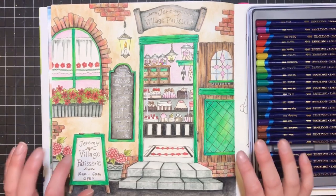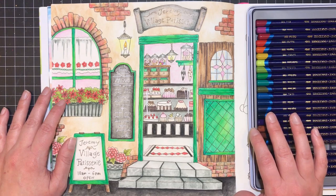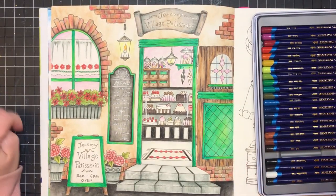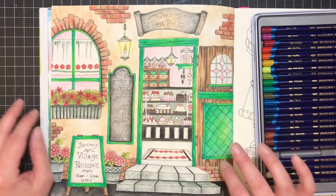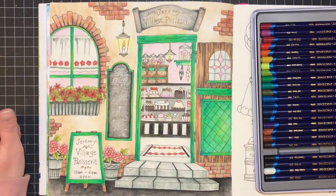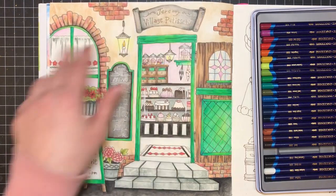I wanted to start by showing my favorite page that I've ever done using just Inktense. This is in the Romantic Country book by Erie — it's the Village Patisserie page. I was really impressed with how I was able to use multiple colors, blend them all together, and get interesting effects. On the brickwork and this sign here, I used multiple colors together and they created just a really neat look.